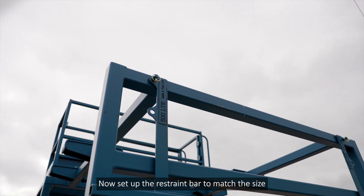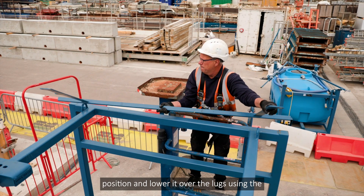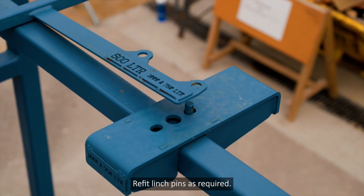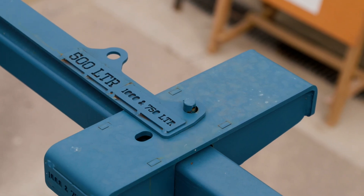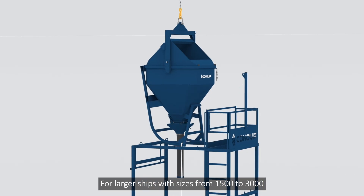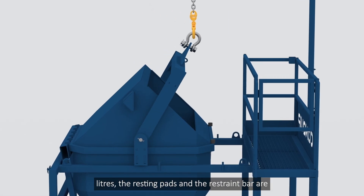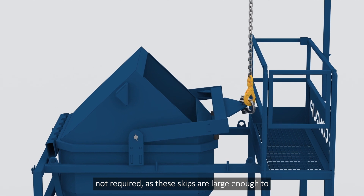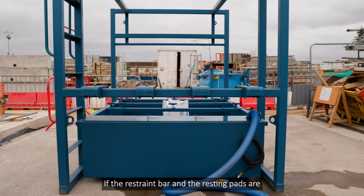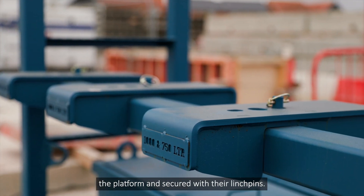Now set up the restraint bar to match the size of the skip. Remove the restraint bar from its storage position and lower it over the lugs, using the correct hole as per the skip size. Refit linchpins as required. For larger skips with sizes from 1500 to 3000 litres, the resting pads and the restraint bar are not required, as these skips are large enough to rest in the platform frame. If not required, they can be stored on the end of the platform and secured with their linchpins.